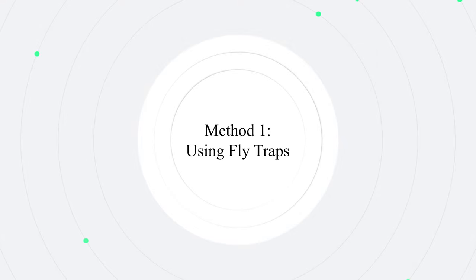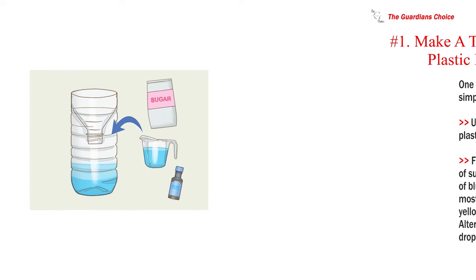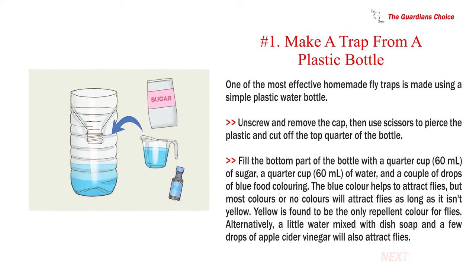Method one: using fly traps. Number one — make a trap from a plastic bottle. One of the most effective homemade fly traps is made using a simple plastic water bottle.